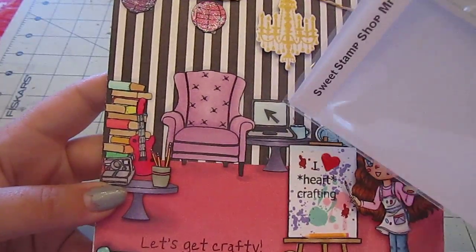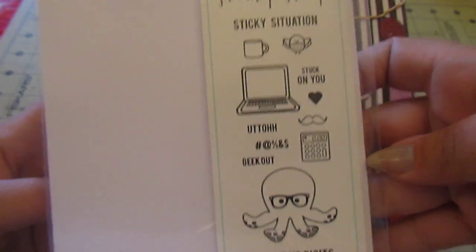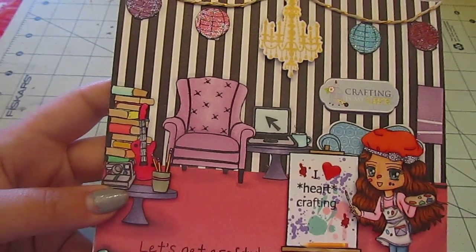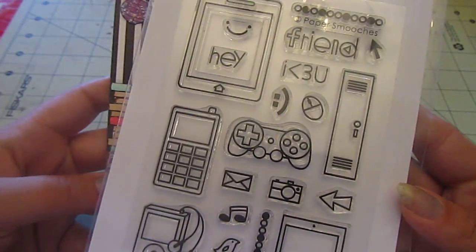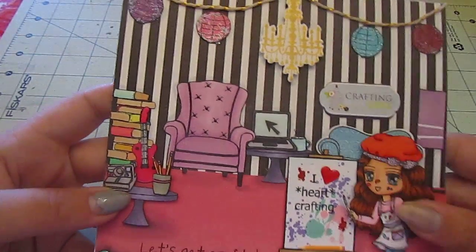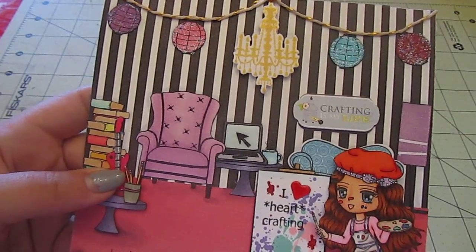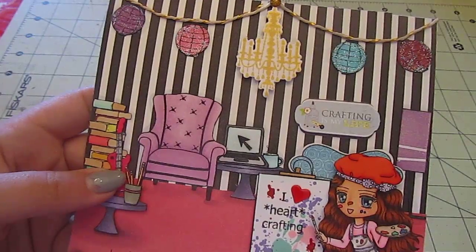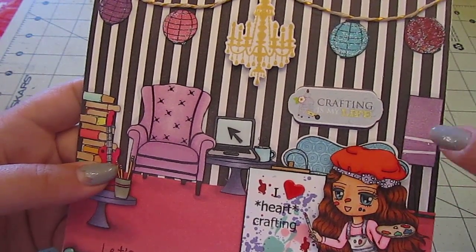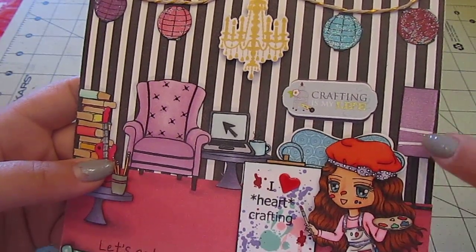For the little computer, as well as the little coffee mug, I used Sweet Stamp Shop's Mr. Octopus. For the arrow on the laptop, I used Paper Smooch's Teen Routine. I also have this one from Technique Tuesday — it's just a little lamp.